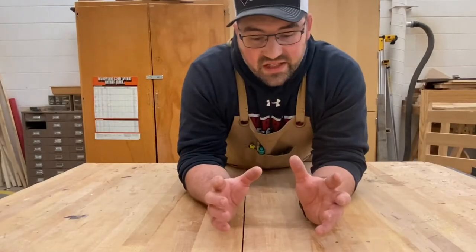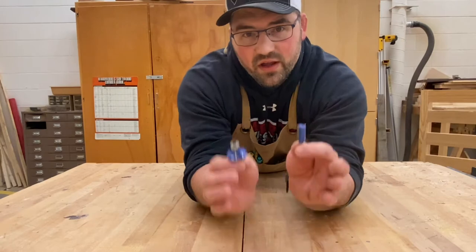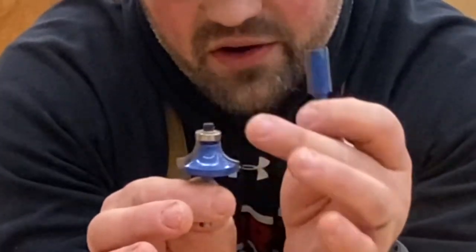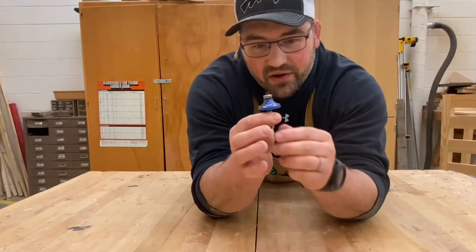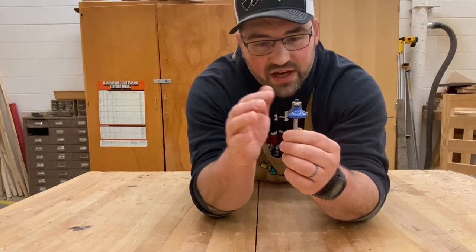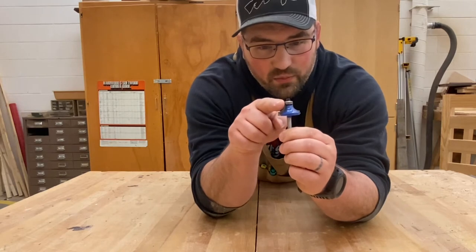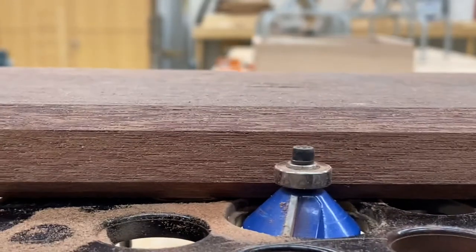Let's talk about bits. One of the cool things about a router is you can put a whole range of different bits in there and make it do different things. One of the first major differences is whether the bit has a bearing or not. A bearing bit is typically used for edge treatments — roundovers, chamfers, etc. The bearing acts as the fence; the board rides against it and can't cut any deeper, acting as your guide.